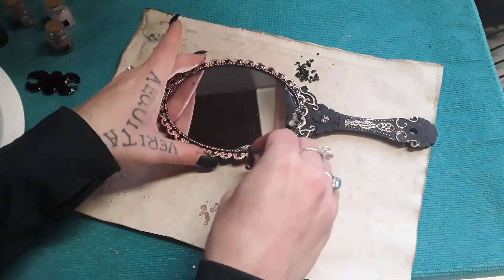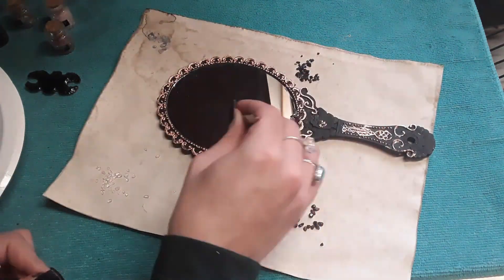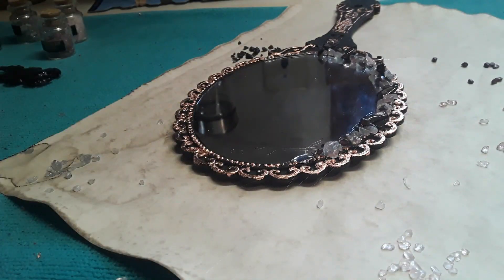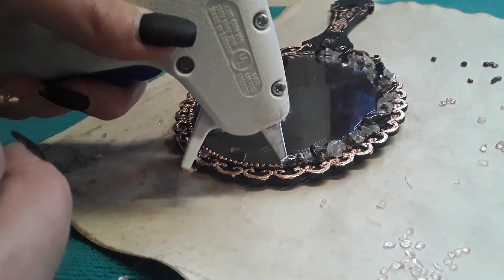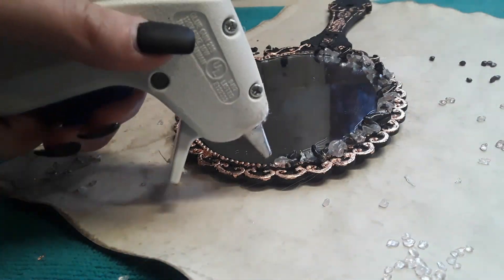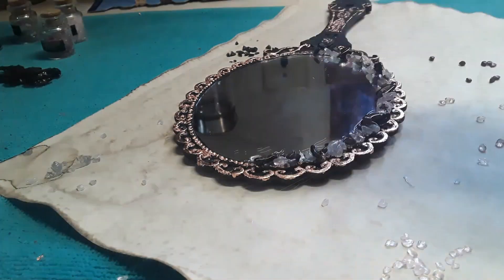We also have garnet, which is good for emotional balance, emotional trauma, and restoring vitality. Finally, I also have some larger pieces of black tourmaline that I'm adding in here for protection, grounding, and safety — because something I've really struggled with is staying in my physical body, and I wanted to bring that into this mirror as well.